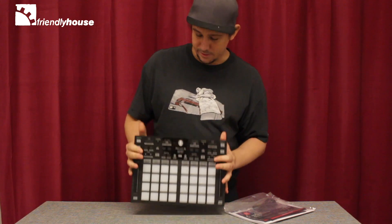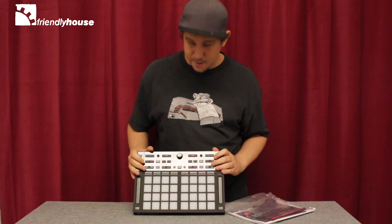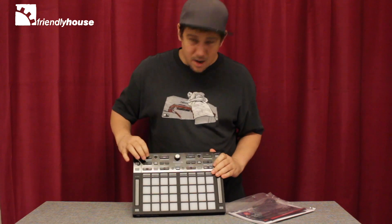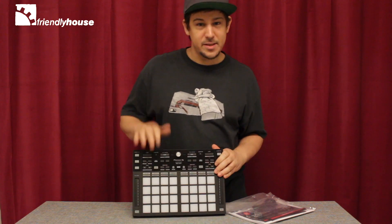It's a very sturdy built controller. On the upper half you've got your basic commands for library commands and stuff like that — beat jump modes, etc. And what makes this thing special is 32 pads, 16 pads for each side.